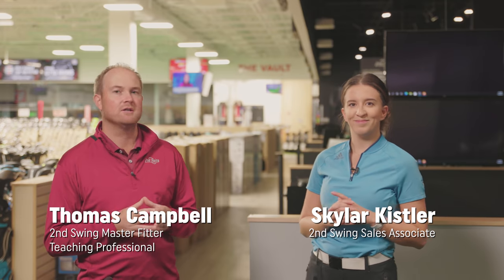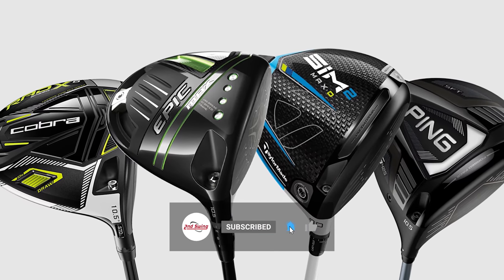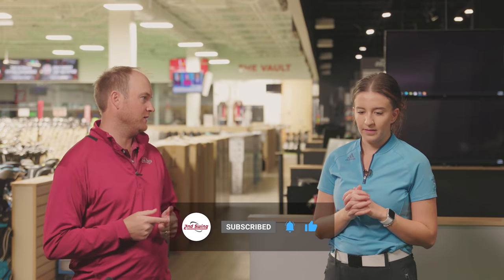Hey golfers, it's Thomas Campbell, master club fitter at Second Swing. Today I'm joined by Skylar Kistler. Skylar works with our sales team at the Second Swing Minnetonka location, and today Skylar is going to be testing draw bias drivers — specifically the top four performing ones we've seen in the fitting bay in 2021.